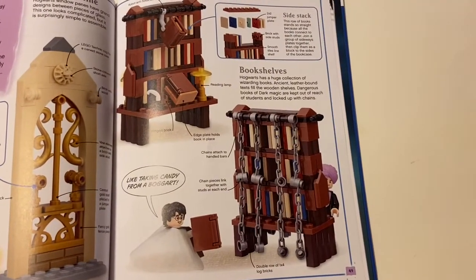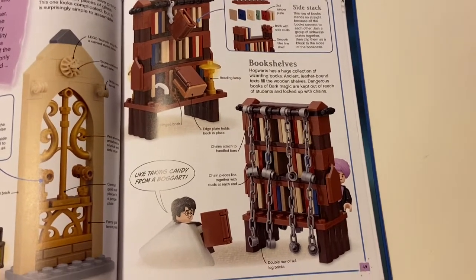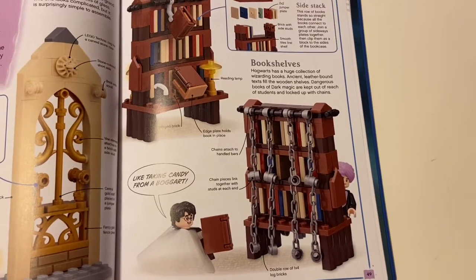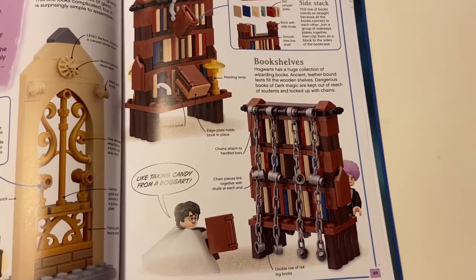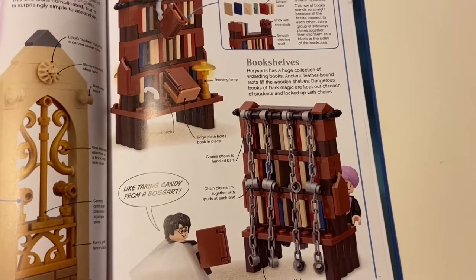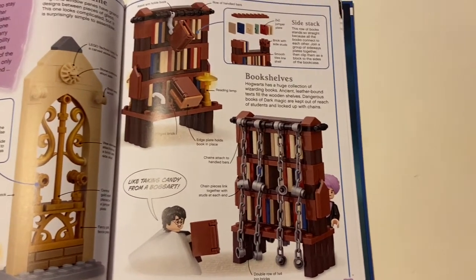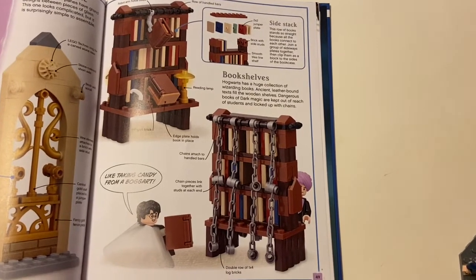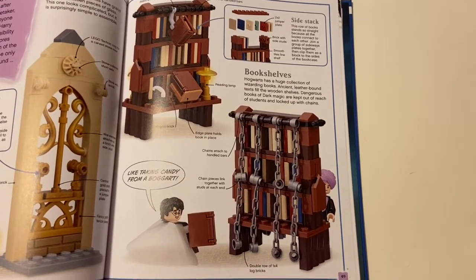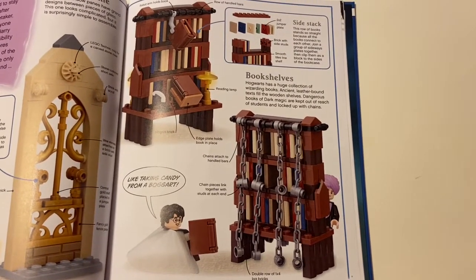Like some of the other builds reviewed so far — from the Ninjago one and others — this build happens to be just as colorful in spots as the other builds. Pretty much a fun day of building. Let's take a look at the builds right now.